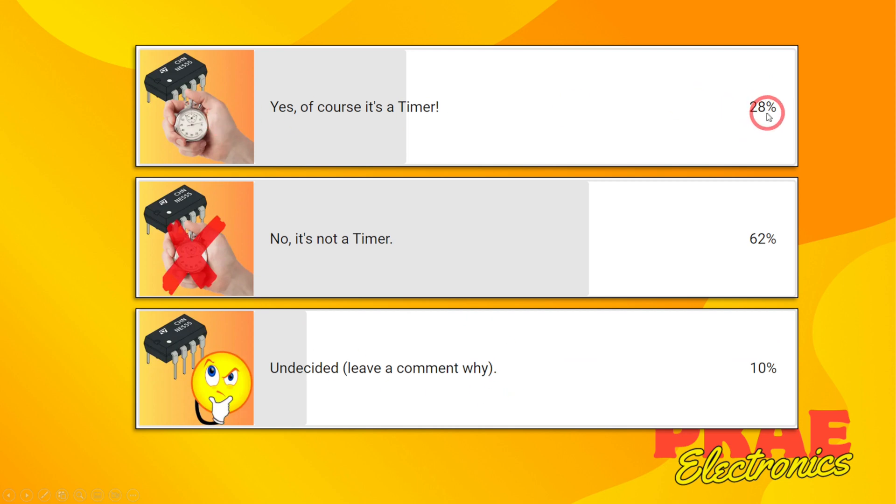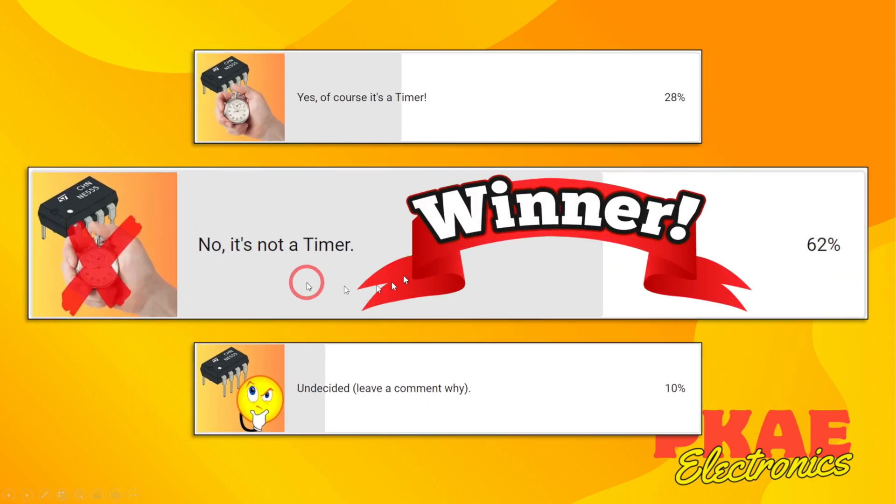28% of you said yes, of course it's a timer. Then 62% agreed with me saying it's not a timer, and 10% were undecided — there are comments in the voting poll to explain why. So clearly the winner is a big agreement with me: more than double agreed that it's not a timer at all. I'll leave this poll running — if you haven't voted already, then by all means do.